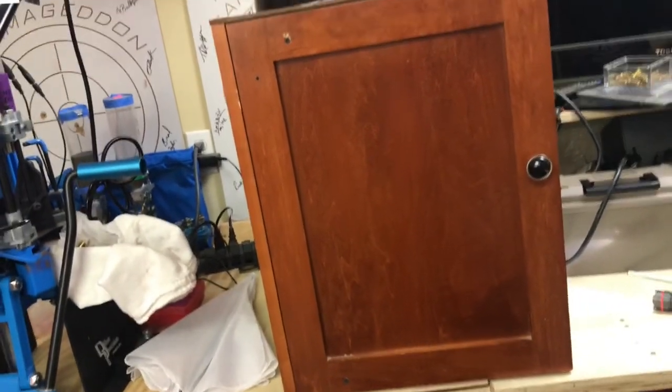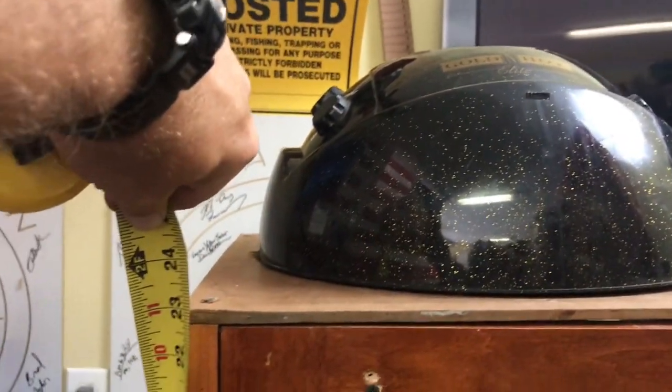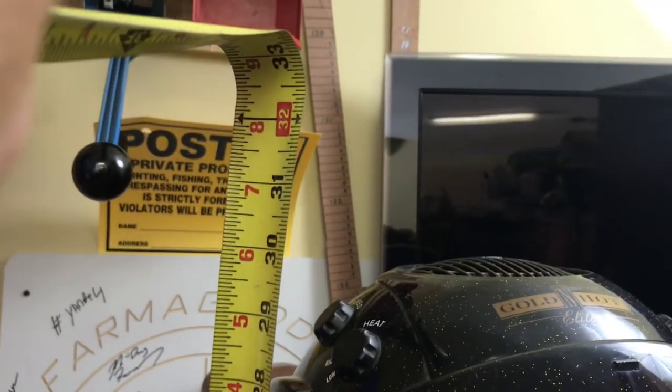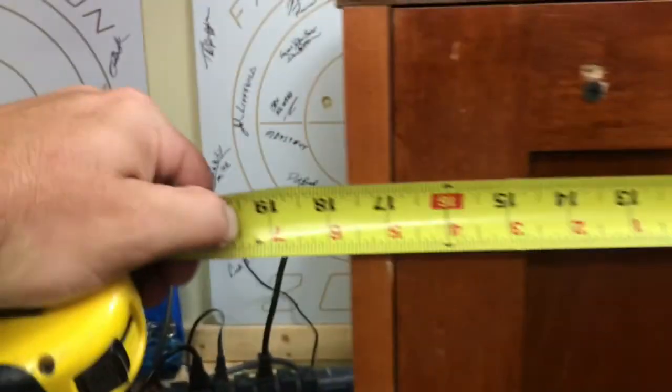If you guys are interested in building something like this, let me get the tape measure out. This thing is 23 inches tall at the top of the box, and a total of 30 inches overall. The width on the door is 17 and three-quarter inches, and 17 inches this way.